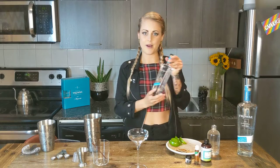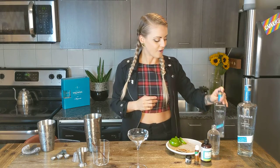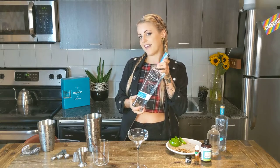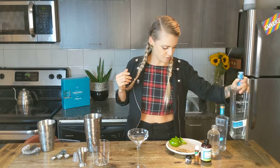For our cocktail kits you've got two options: you can go for the mini kit with the small Tromba, which makes about four cocktails, or you can go with the larger kit — this bad boy here — which makes about eight cocktails, and you've got some tequila remaining, which is cool.